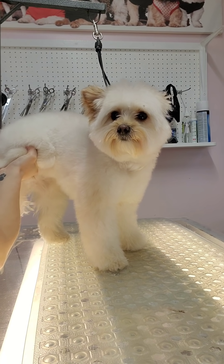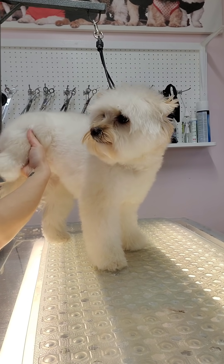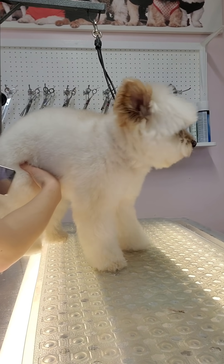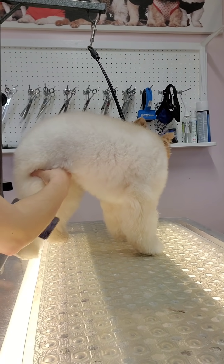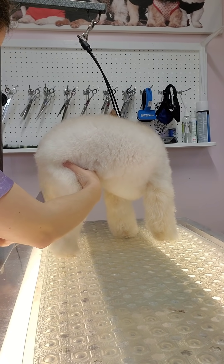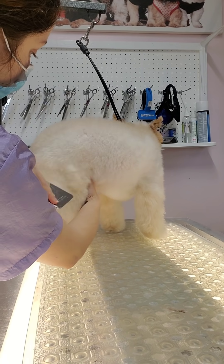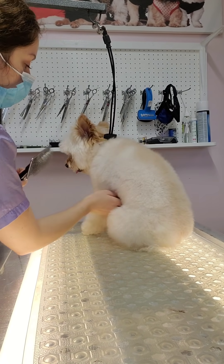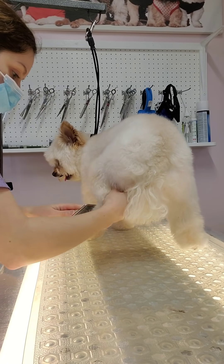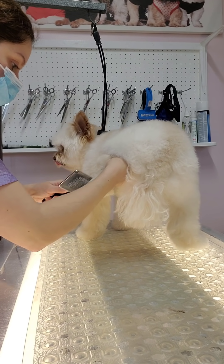The first thing you need to do is brush out the entire dog. You won't be able to get the haircut you're looking for if there are any mats in the coat. I start by using my All Systems Slicker brush and brush through the entire dog, starting from the bottom of the legs and working my way up, because this is the easiest way to brush without causing any pain.